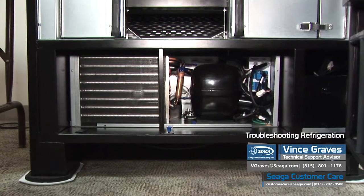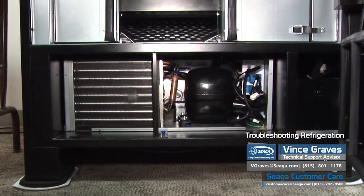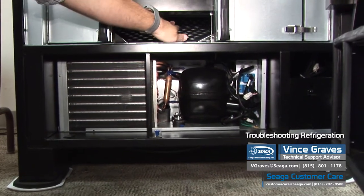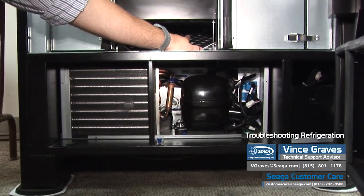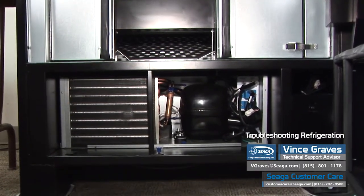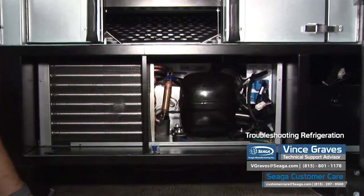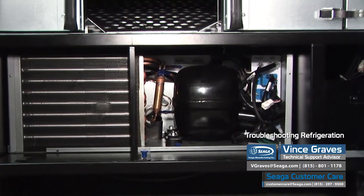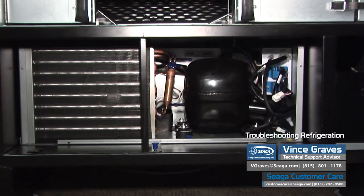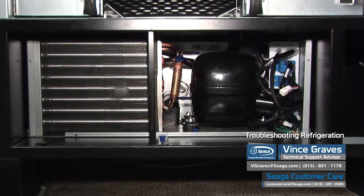One of the first things we want to know when diagnosing a cooling issue is if we have fans running and if we can tell if the compressor has been running. The easiest way to tell is to put your hand in your delivery chute and see if you can feel any air moving. If your fans are running, you will feel a slight bit of air moving, but it may not be cold. We can also touch our black compressor and see if it feels cool, warm, or hot to the touch. If it feels cool, chances are it hasn't been running. If it's warm, it's been running normally. If it's hot — maybe even extremely warm — then we know it's been running a lot, possibly working overtime, and we could have a cooling issue.